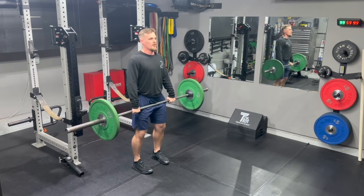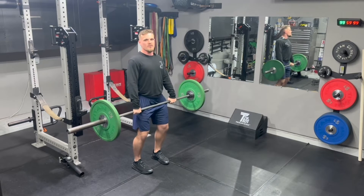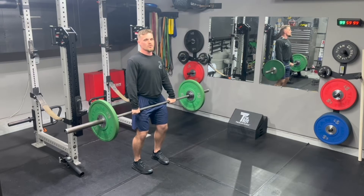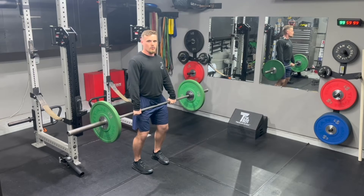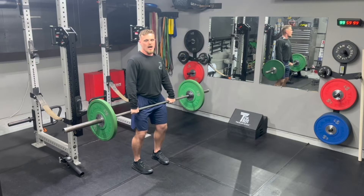I want my big toe pressed to the ground to lift the arch. I want to have a soft knee bend with my shoulders stacked over my hips and my head straight forward. From there, I'm going to think shoulders back, knuckles down, and then pulling the bar into my pocket so I can get my lats engaged, keeping the bar tight to my body.